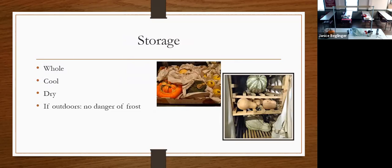Storage is the important part. Store it whole, not cut. Store in a cool place — 40 to 50 degrees is ideal. It needs to be dry, so not a moist basement. They don't like humid areas. Use a shelving unit with aeration so air can circulate all the way around. If storing outdoors, make sure there's no danger of frost or that you have coverage. Also be aware of vermin in garages.